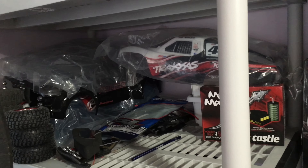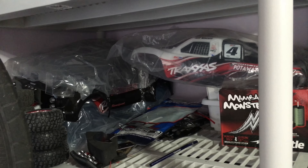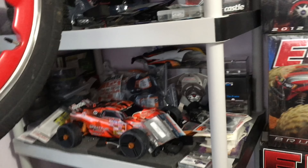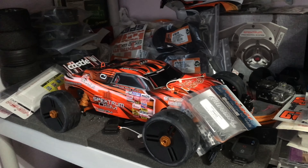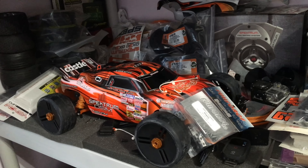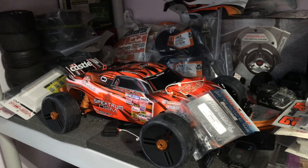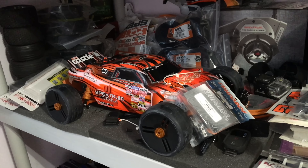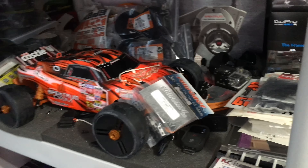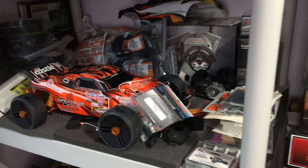This area right here is the Slash 4x4 area. As you can see, there are four or five bodies right there, so a few upgrades have to happen with that. Over here is my good old faithful Rustler Mamba Monster — a few guys have been telling me they want to see this doing speedruns. I'm going to take off all the orange RPM parts to do speedruns with this RC, and I have some update videos with it. I also have something from Full Force that I want to install into this thing — should be very interesting.